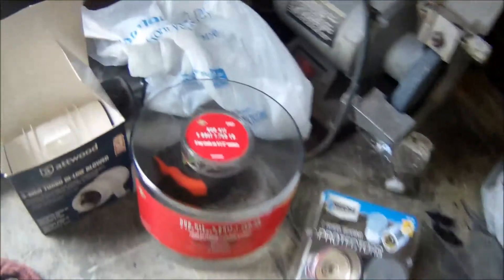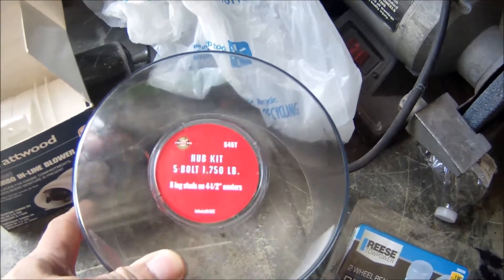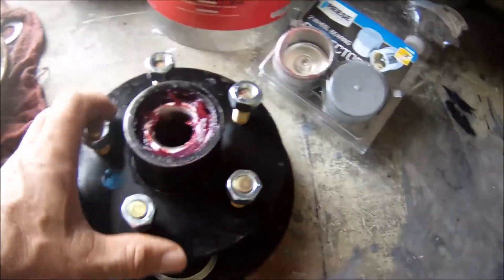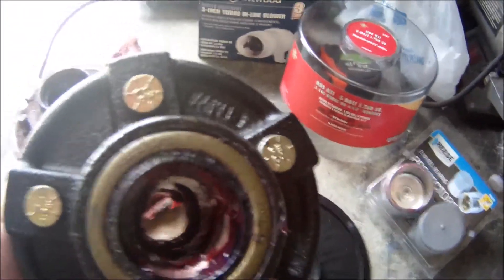So I went to Tractor Supply. There's the part number. That was, I think, $56, $57. Here it is, brand new, all greased, red grease - the only thing to use.